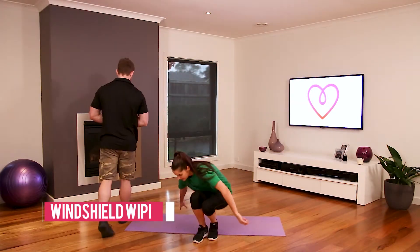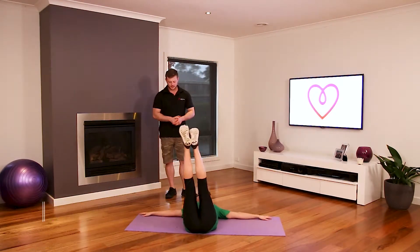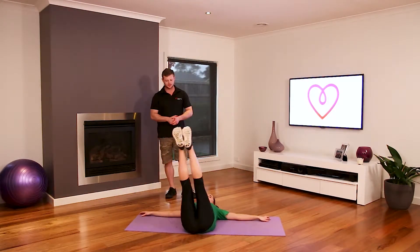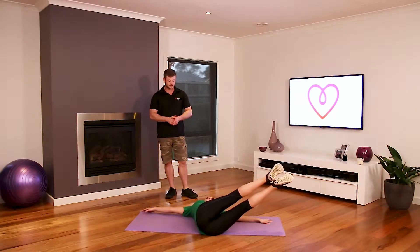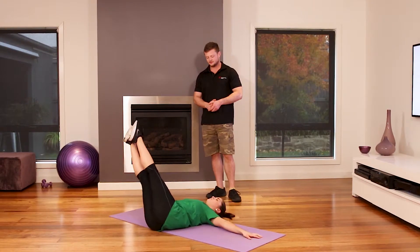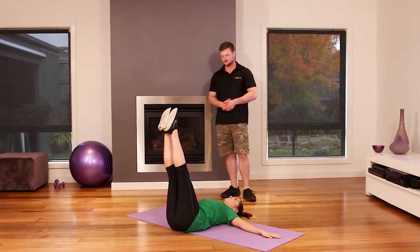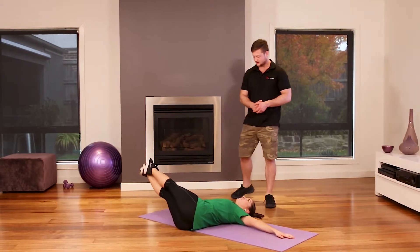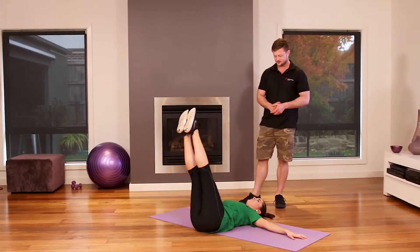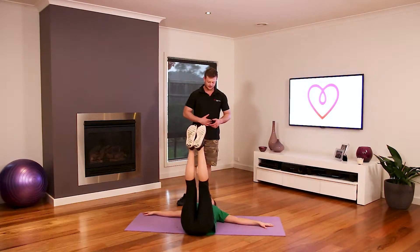And the last one is a windshield wiper. On your back again, arms out to the side, and legs are kicking out to the side — side to side. Legs are straight. Lowering close to the ground, really feeling the core engage and work. Getting it nice and low because it's going to be harder. Feeling it in the core.